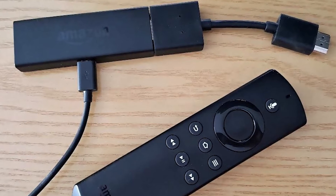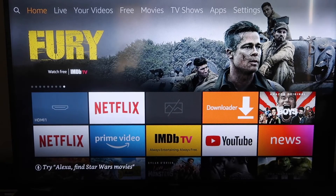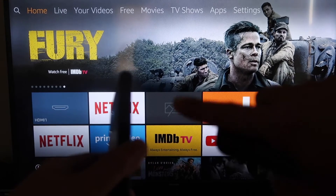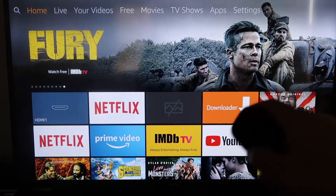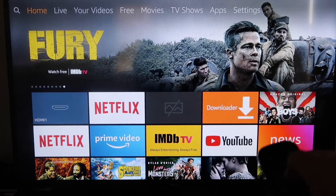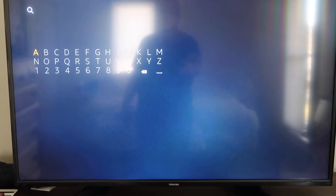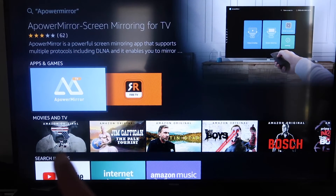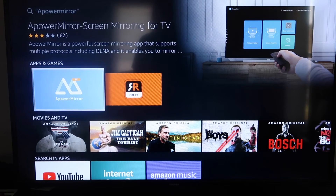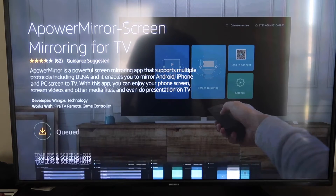Next up, I'll show you the step-by-step instructions on how to do this on your Amazon Fire Stick. Here's how to mirror anything you've got on your iPhone to your Fire TV or Fire Stick. The first thing you're going to do is go over to the magnifying glass search icon and type in "Power Mirror." It comes up right there — you'll get the Power Mirror icon. Go ahead and click on that, and then click OK on your remote control to download it.